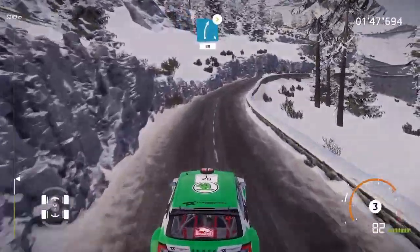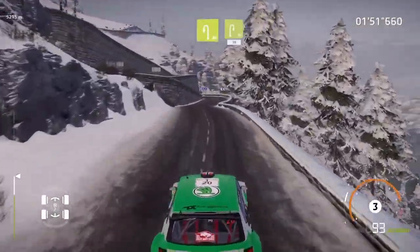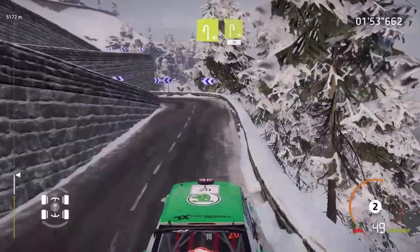Right 5, tightens, 80. Heartbreak, acute hairpin left, into acute hairpin right, 30.